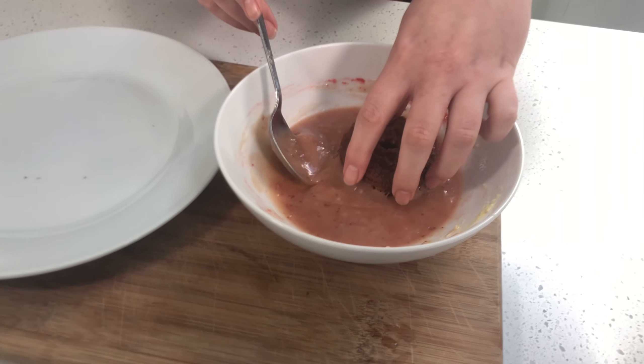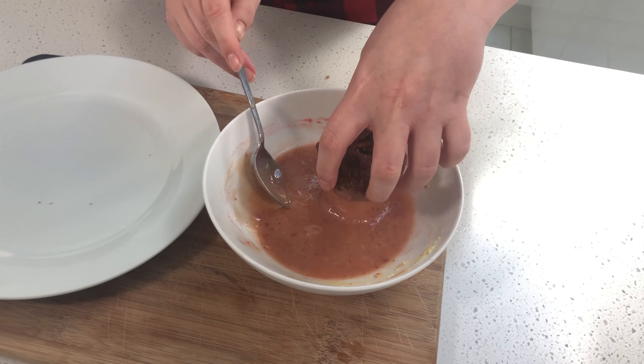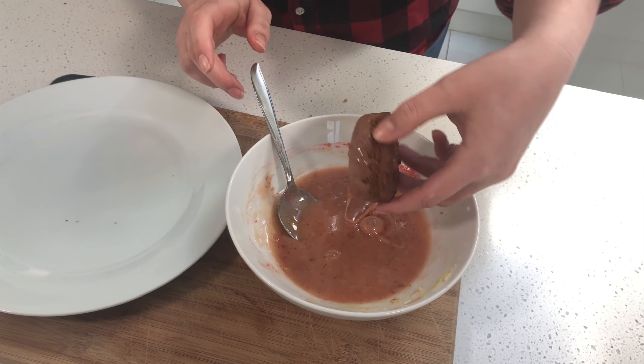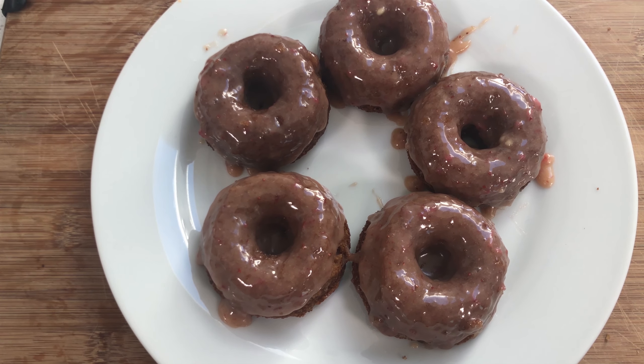Now that my icing is a good consistency, I'm going to take my donut and just dip it straight in. And done. I let them set in the refrigerator for about five minutes just so the glaze would stiffen up a little bit, but it's still nice and soft.